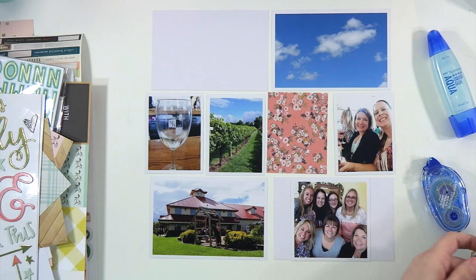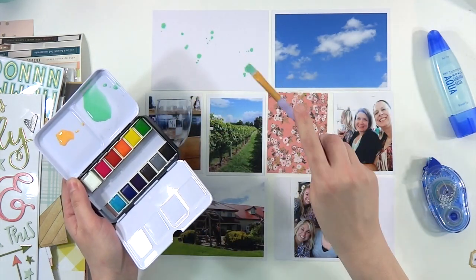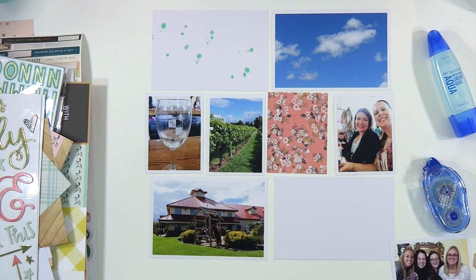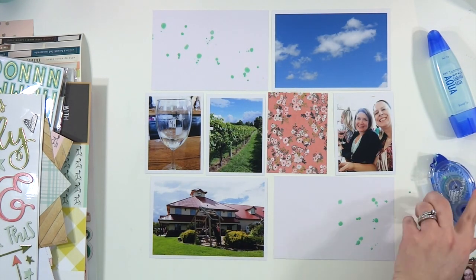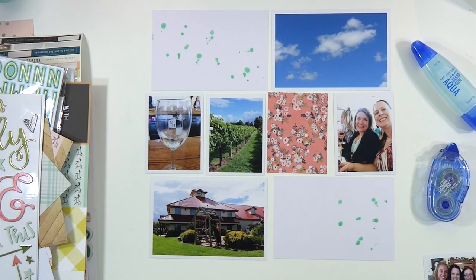So as you saw there, all of our designs have to include a shaker pocket, stitching, watercolors, white space, labels, and layers or clusters — which are the six things that we're known for. For me it is the shaker pocket and stitching, Tara it is watercolors and white space, and Christy it is labels, layering, and clustering.